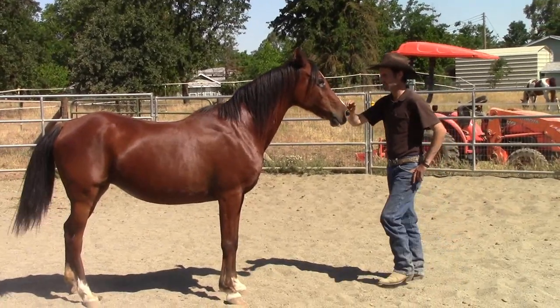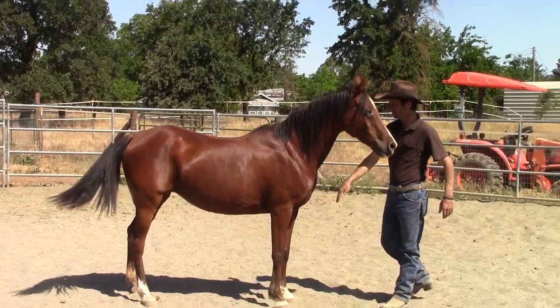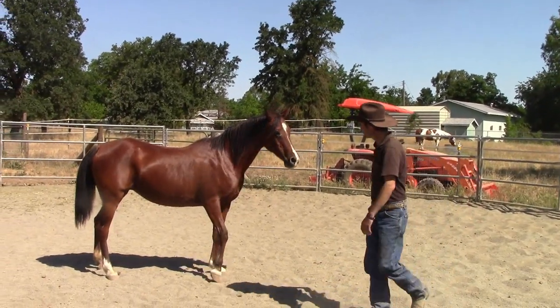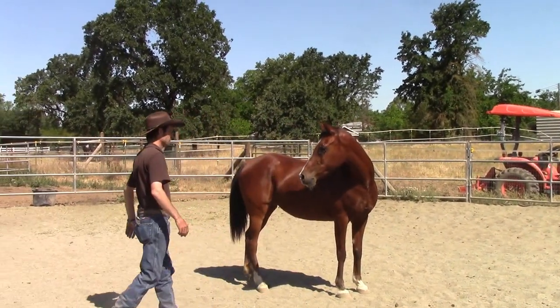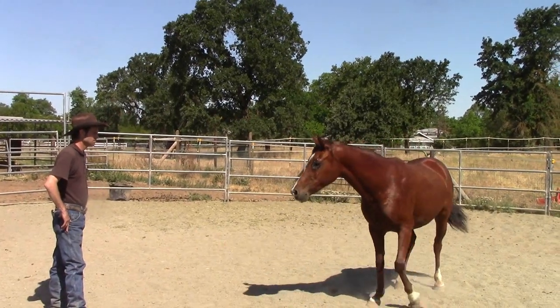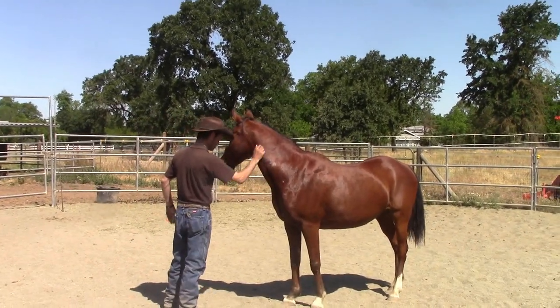So I'm going to have her keep facing me. And there she takes a couple of steps towards me again — she's building up her confidence and her trust. I'm going to go ahead and pet her and tell her she's a good girl. Then I'm going to walk around the other way, and again she's going to go ahead and face me. I'm going to give her the time she needs, and there she's going to go ahead and start walking up towards me.